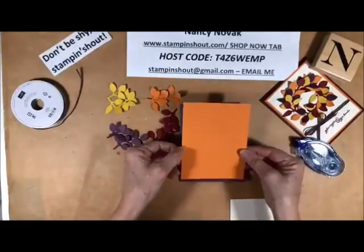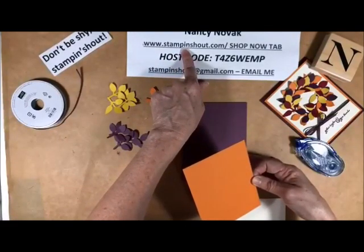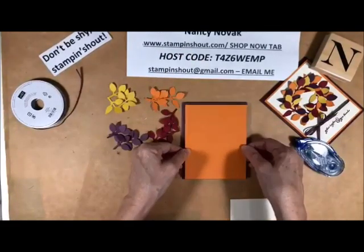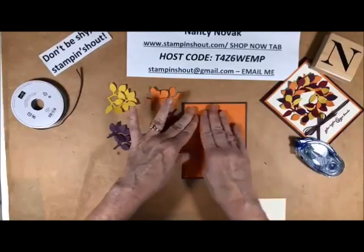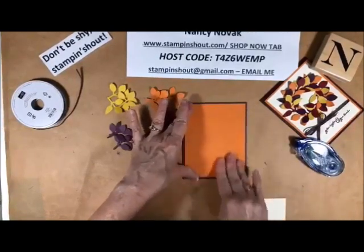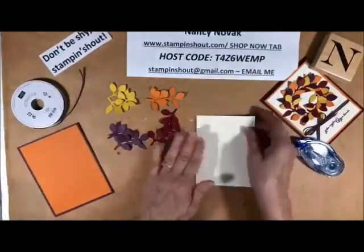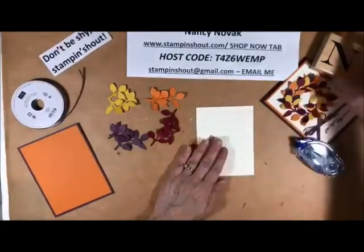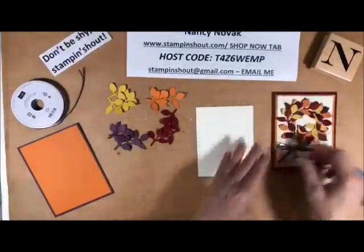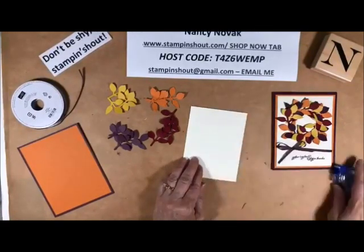I will have my project sheets tomorrow on my blog, so go to www.stampandshout.com and I will have a PDF link there. You'll have all the sizes that I used, the colors that I used, and links to the supplies that I used. So if you see something that you like or want to buy, you can click on the link and it'll take you right to my online store. So let me think — I'm going to bring in the snail.